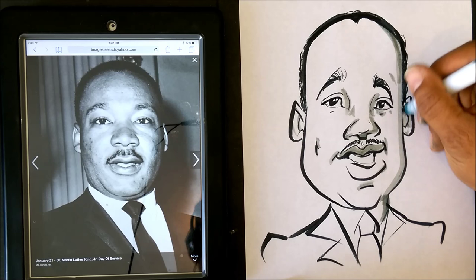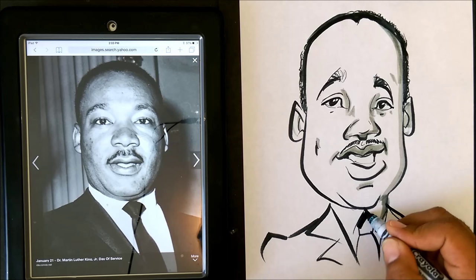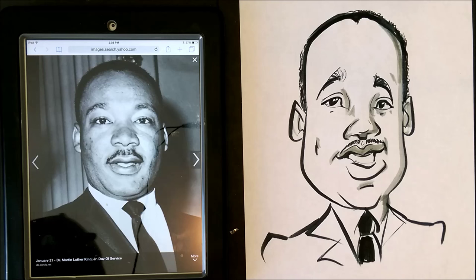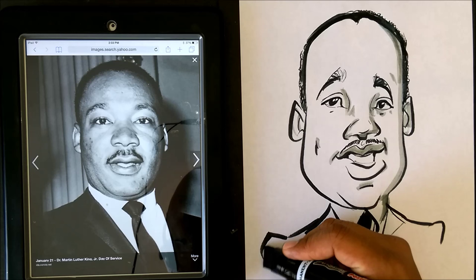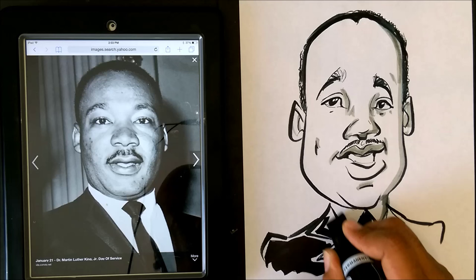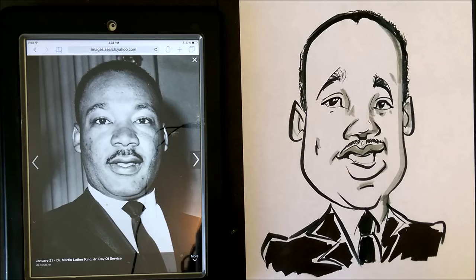Almost done guys, just let me finish making it look kind of real here. Okay, now I'm just gonna put the tie in real quick. And I'm gonna go ahead and get my art skills marker and color in that suit — and there we have it guys, I believe we're done. I'm gonna close out here.